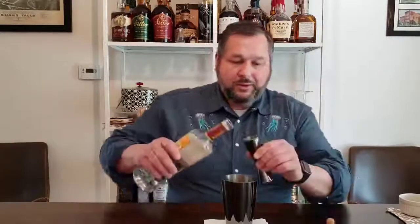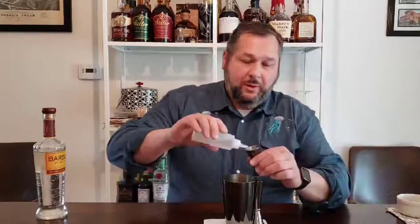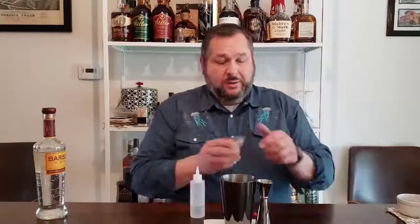We're going to take our glass, and to that we are going to use two ounces of the Pisco — got a two-ounce jigger here. Then we're going to use one egg white, and then we are going to take one half ounce of Simple Syrup — just sugar and water.